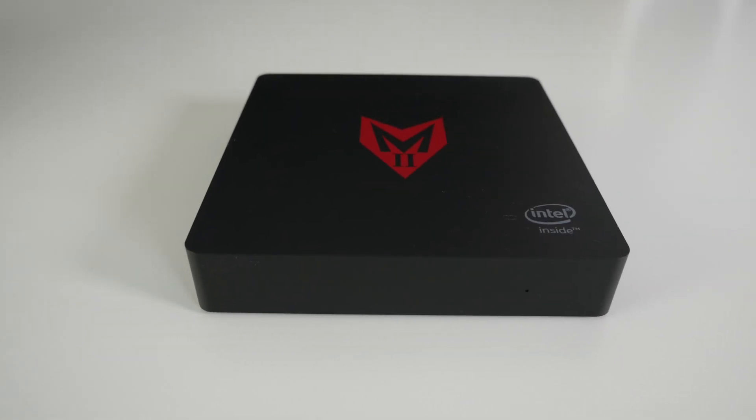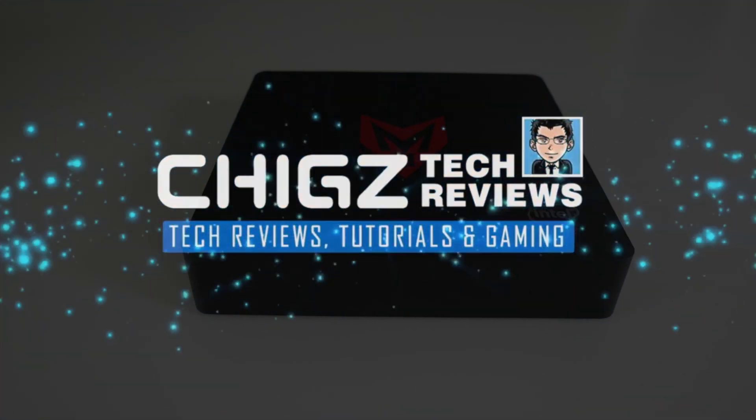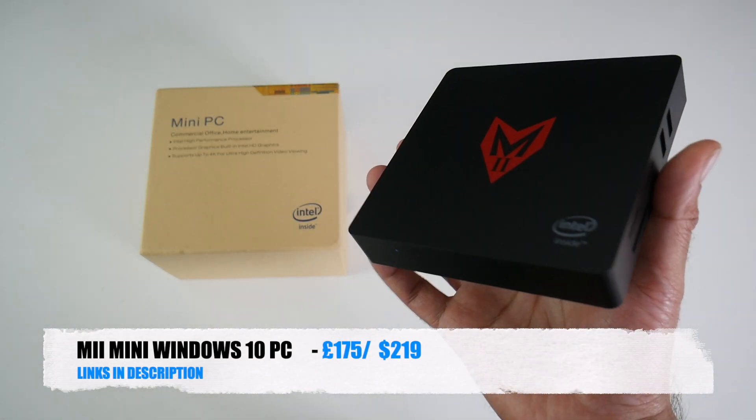What's going on YouTube, Chigze from ChigstechReviews. Today I've got my hands on the latest M.2 mini Windows PC.